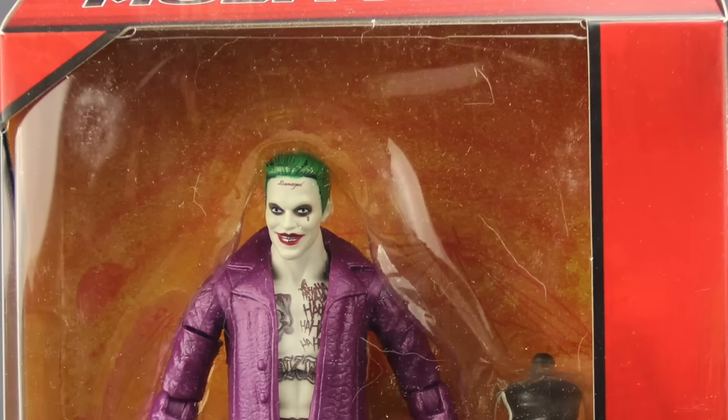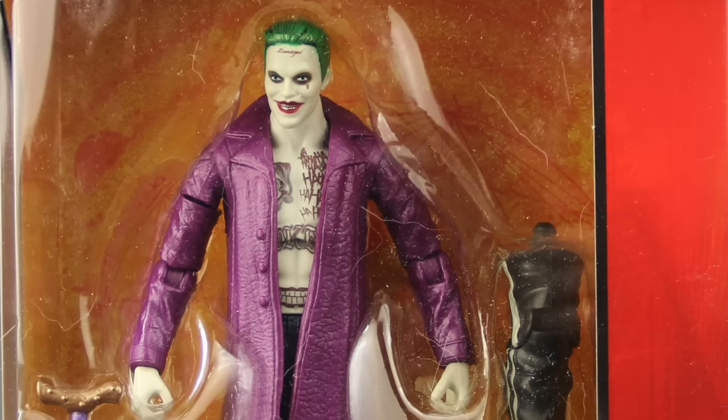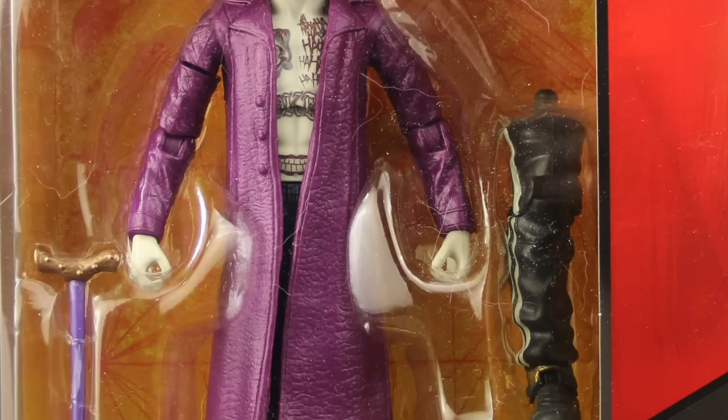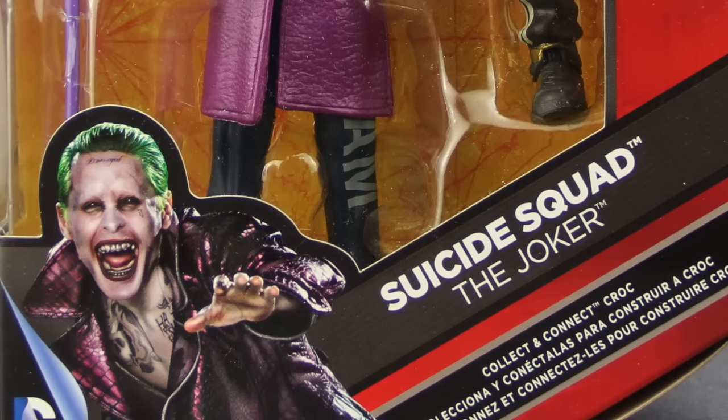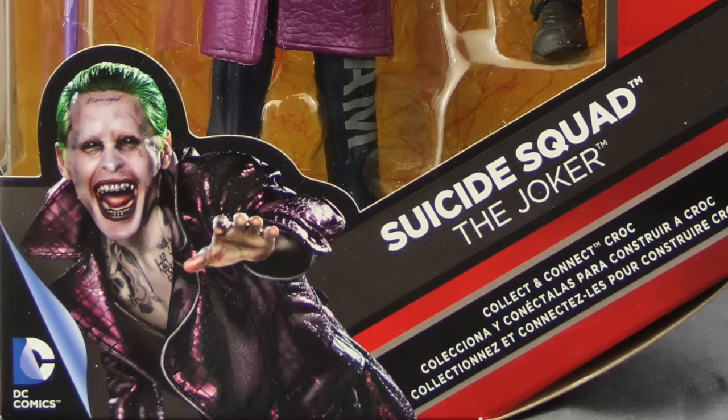Hey everybody, JC here from Toy News International, and today I'm doing my third Joker figure review of the week with the DC Comics Multiverse Suicide Squad Joker figure with the purple coat and the Arkham Asylum pants.